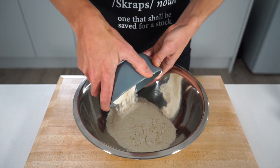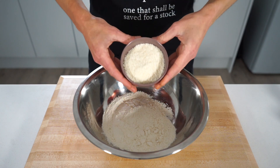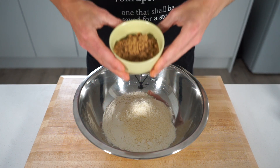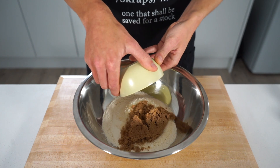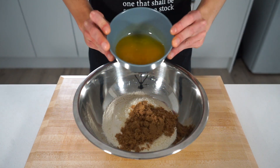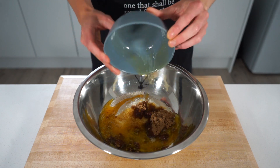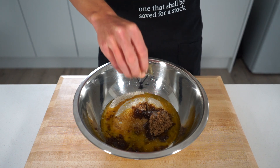Let's start this off by creating our delicate base. Add 140 grams (4.9 oz) of plain all-purpose flour to a mixing bowl, along with 45 grams (1.6 oz) of desiccated coconut, 65 grams (2.3 oz) of brown sugar, 125 grams (4.4 oz) of melted unsalted butter, and a small pinch of sea salt flakes.